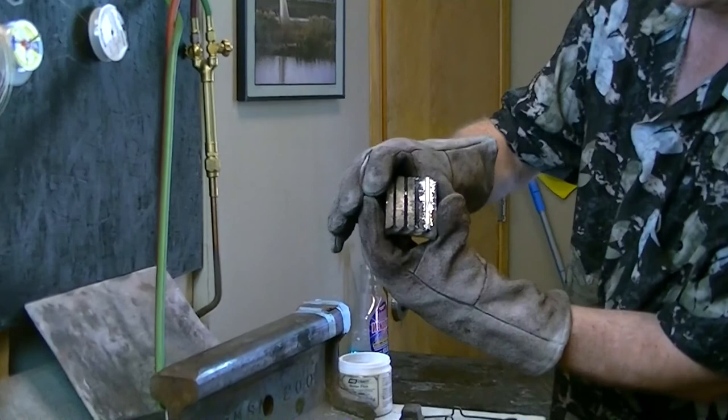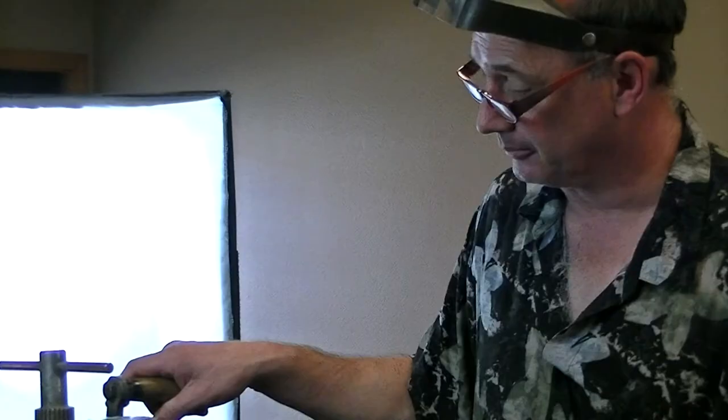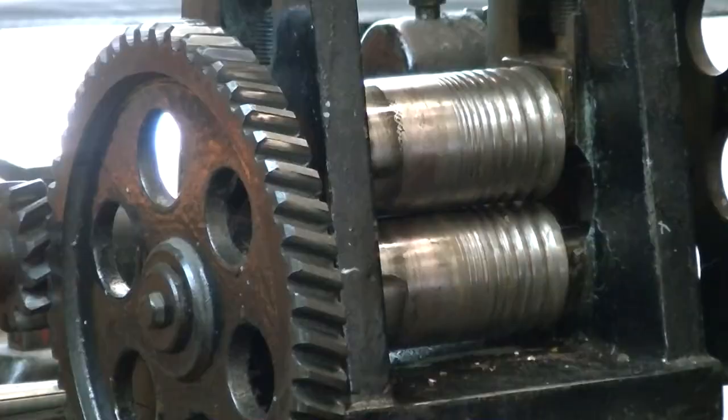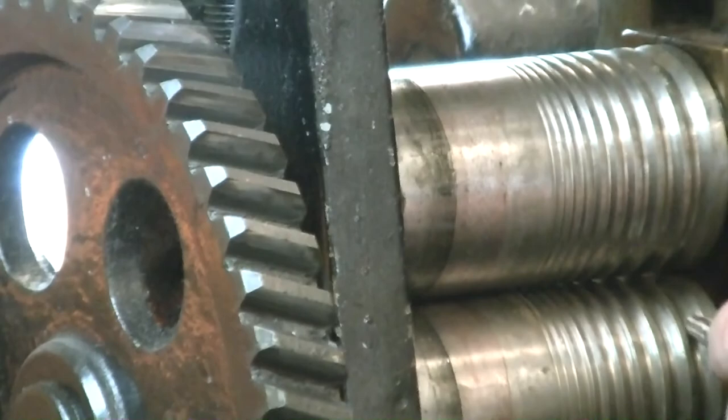Hey kiddo. There you have it. We have an old Spanish rolling mill. These little grooves consecutively get smaller to make my wire smaller. An ingot I just poured and I'm going to start the rolling process over here.